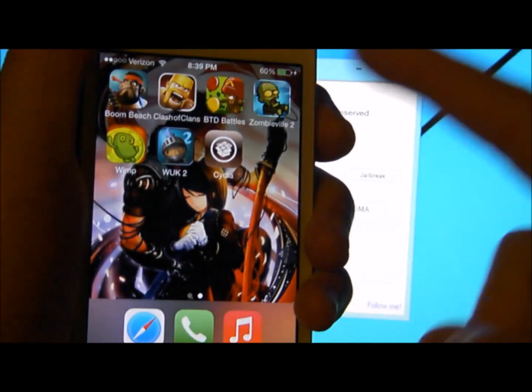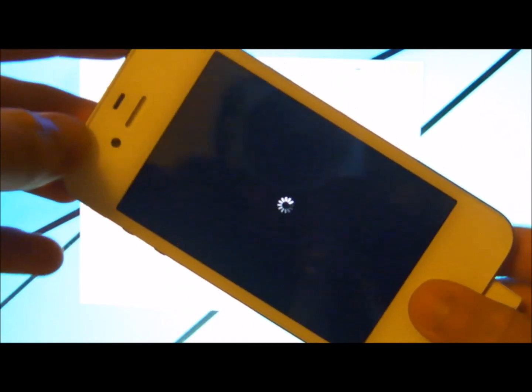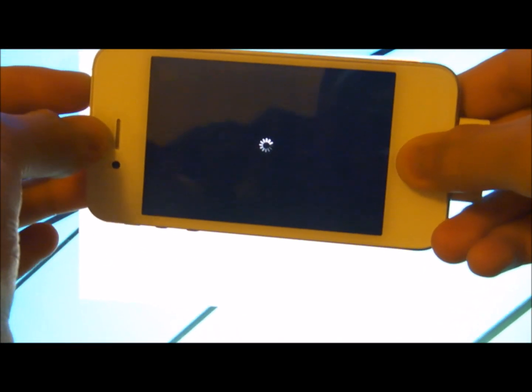The first thing you want to do is shut down your iPhone 4S. Next, put it into DFU mode: hold the power button and the home button for 10 seconds, then after 10 seconds let go of the power button but keep holding the home button.